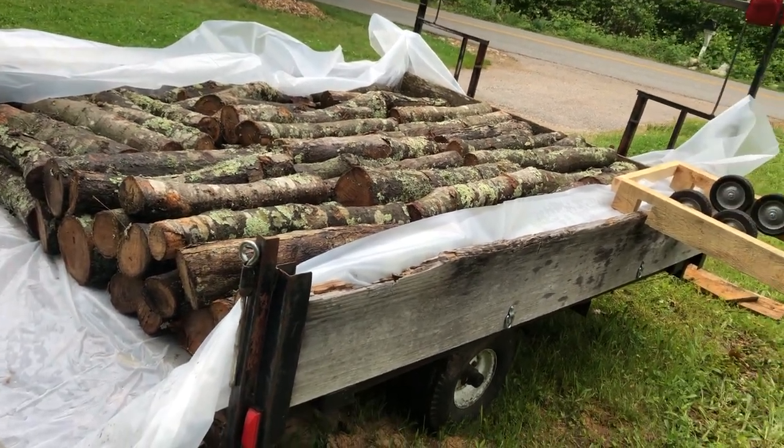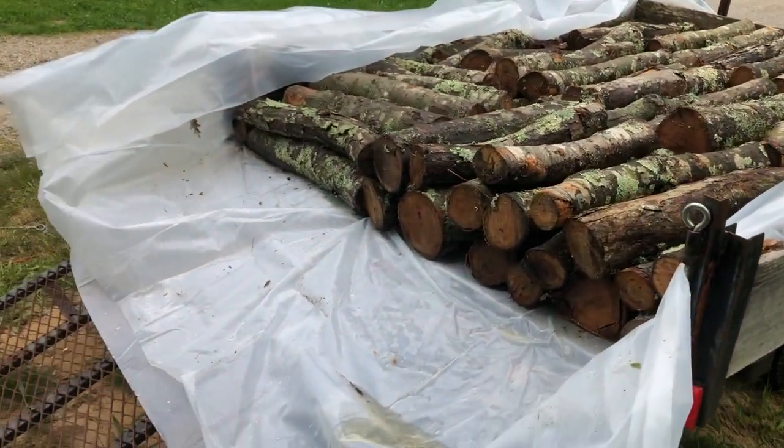We got about 80 logs on this — what do we got — a six-foot by eight-foot trailer.